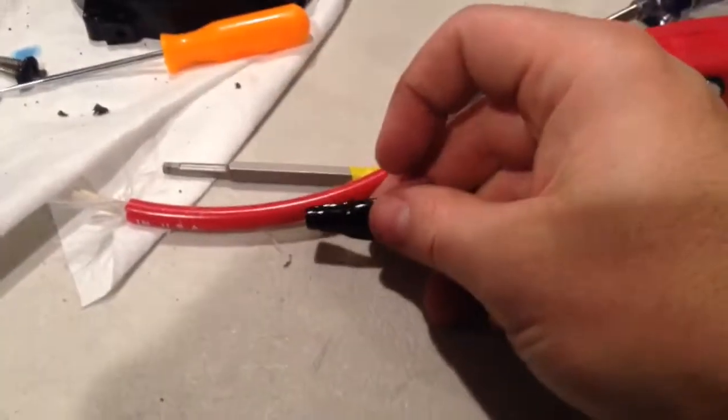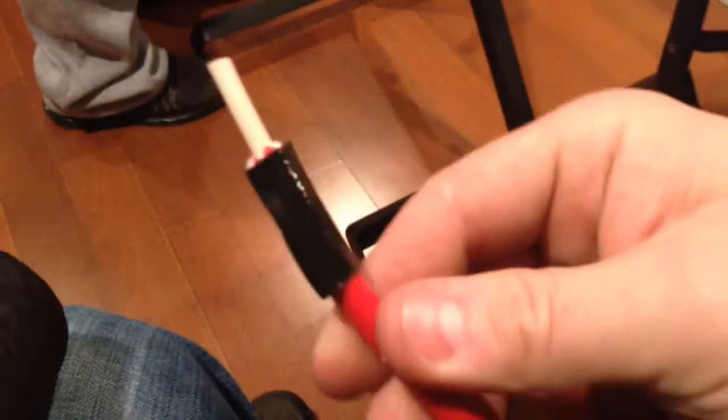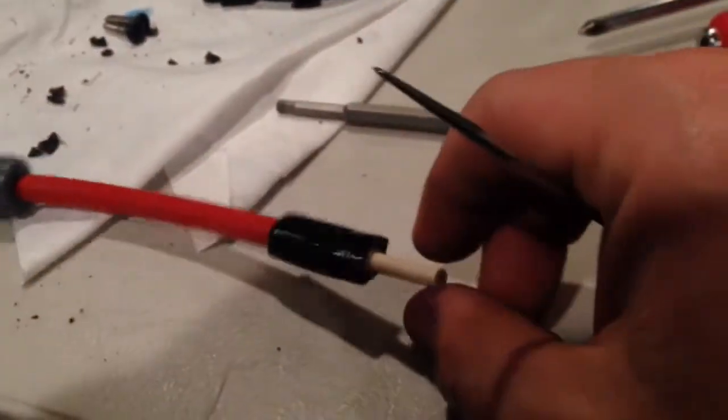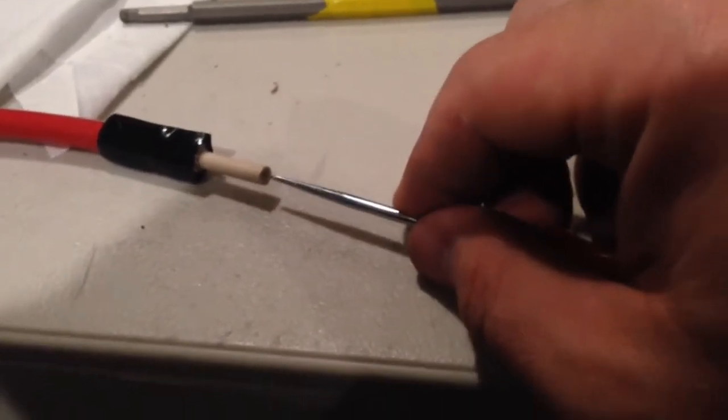Don't forget to put the heat shrink wrap on first — just put it over the wire and have it ready, screw it in, then adjust the wrap later. Also, to help yourself out a little bit, get a pick and prick it into the center of the core as precisely as possible to pop it in slightly before screwing. Check it out — I'm very happy with how this came out, nice and snug.